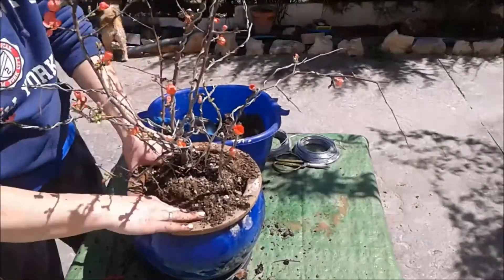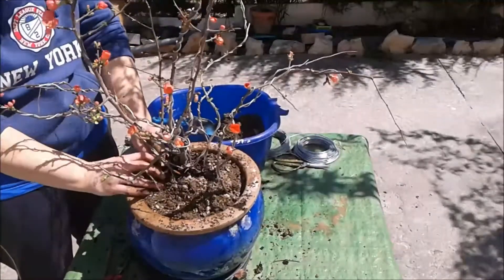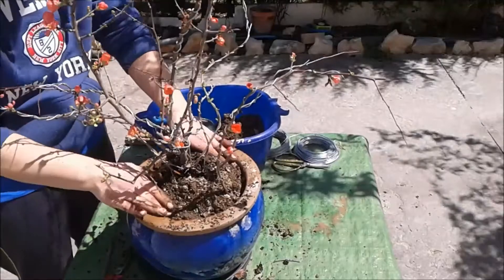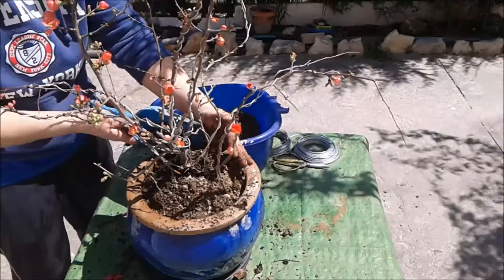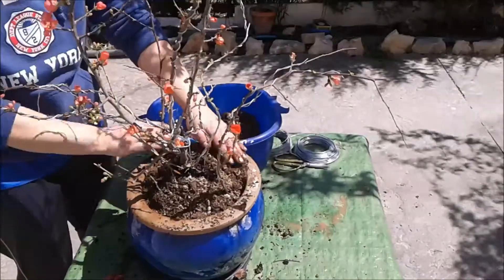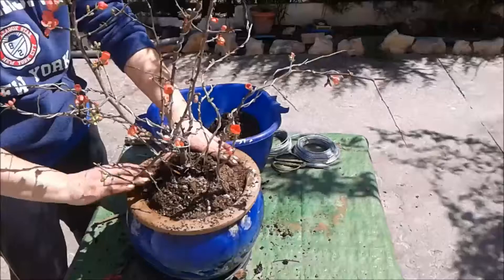No lo voy a anclar. Espero que la marquesita no le dé por hacerle nada. Y ahora lo voy a dejar donde lo tengo, es un sitio ahí sombrío, por lo menos para que pase este mes que le queda así malo, aunque no le he dado mucha tralla.